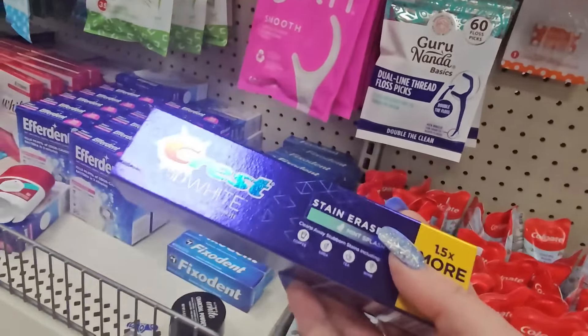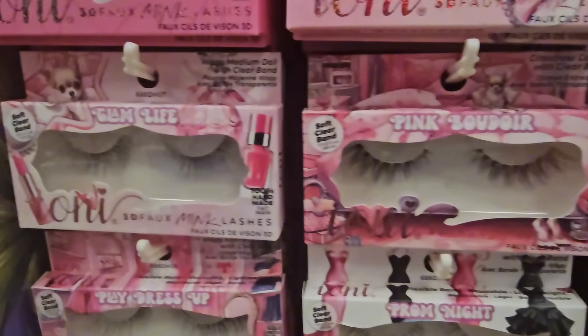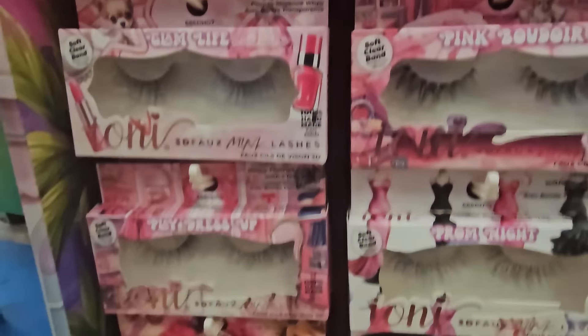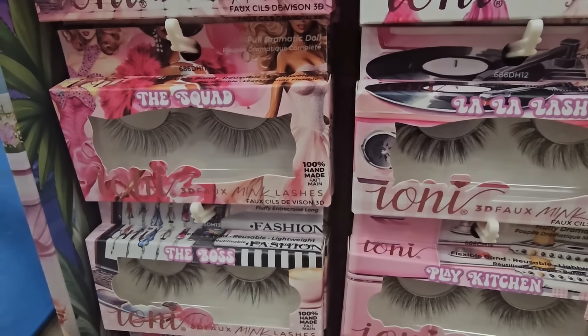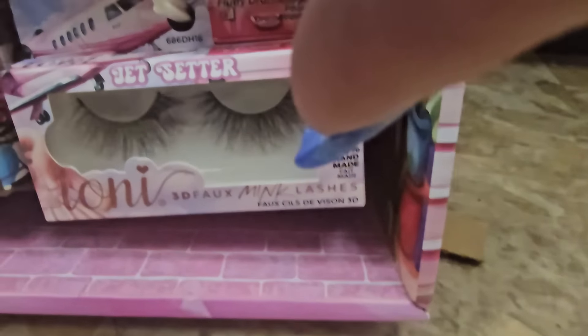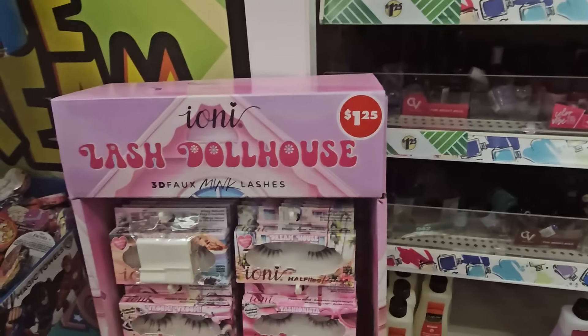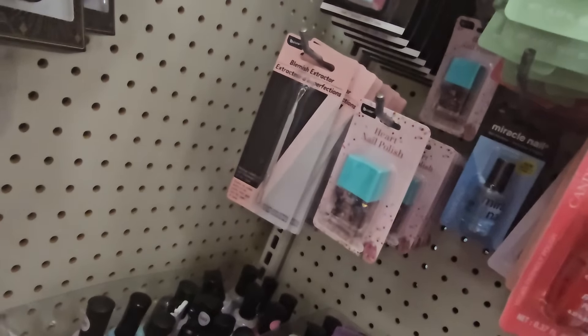Oh look — Lash Doll House! Let's see — Halfling, Vroom Vroom Fashionista, Roller Girl, Cowgirl, Pink Boudoir Glam Life, Play Dress Up, Prom Night, La La Lash, The Squad, The Boss — I like The Boss. Play Kitchen, Jet Center, and Pool Party. Those are stinking cute and each one is a dollar 25.